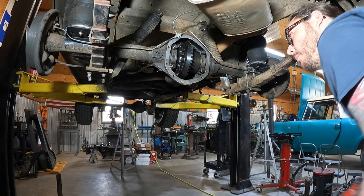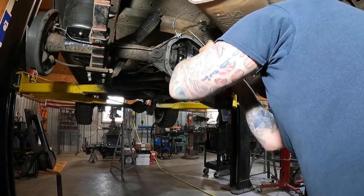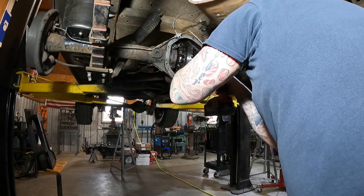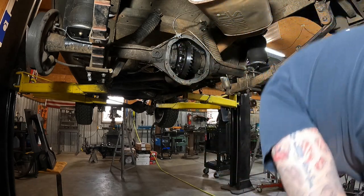So now we've got our bearing caps properly oriented. We're going to lightly zip them down with an impact and torque to spec, which is 60 foot-pounds.